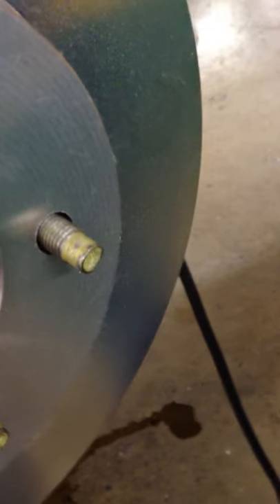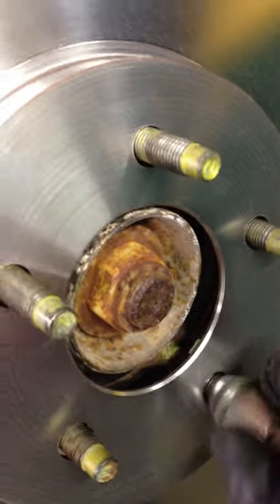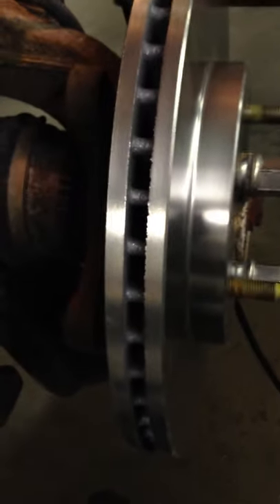A lot of guys put lug nuts on here to hold the rotor. I usually don't — I just deal with it, I think it's faster. But I'll show you why they do it: just put them on by hand, basically as far as they can go, and you can see it holds the rotor perfectly on there as if it were mounted up. When you put the bracket on, it won't be flopping on you — makes it easier to mount the bracket.